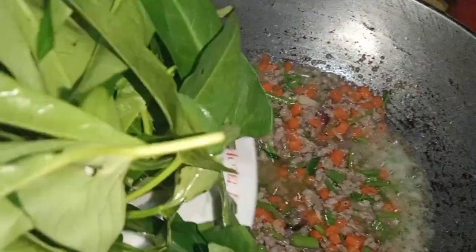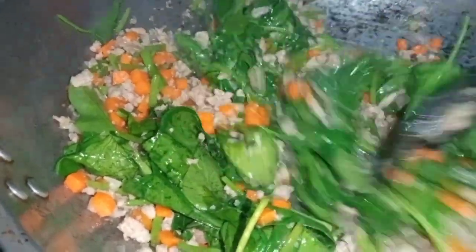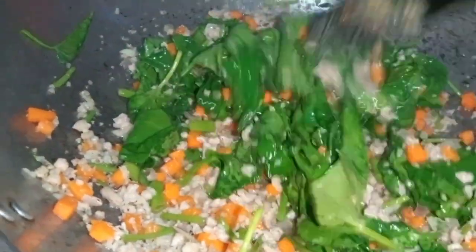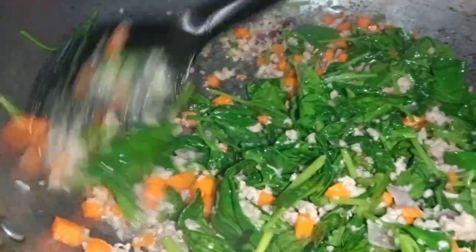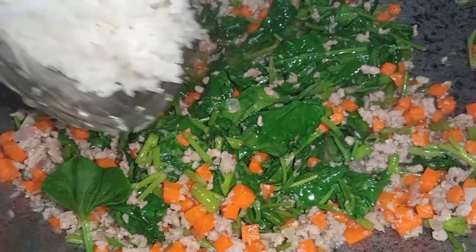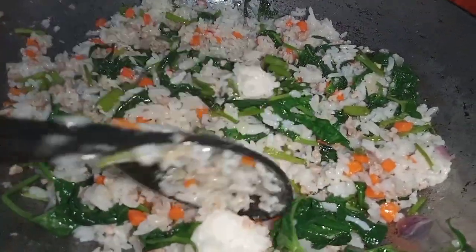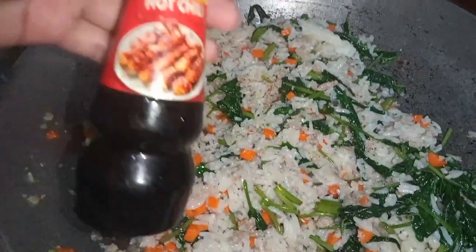Once the kangkong stems are slightly soft, we can now add the leaves. Sauté again for at least one to three minutes. Once the kangkong is half cooked, we can now add the day-old rice. Mix everything well so all the ingredients combine. Note: I didn't use day-old rice here, but day-old rice is much better as it makes the rice more separate.